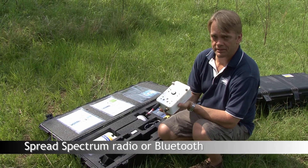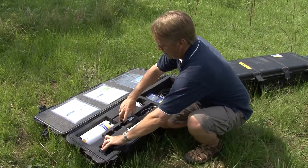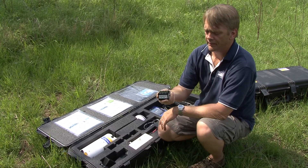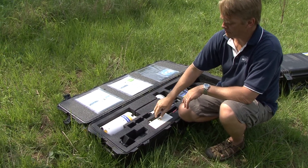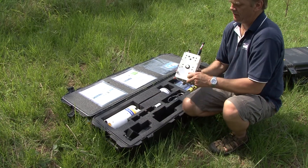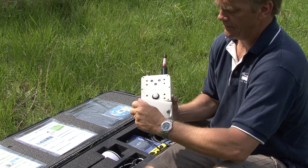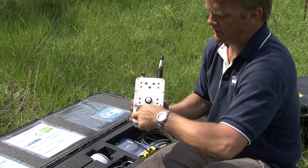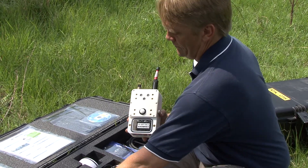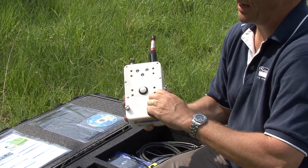You have two options for telemetry: spread spectrum radios or Bluetooth. The power control module is powered through a rechargeable power supply. The power supply is designed to last approximately three to four hours of continuous use in the field, and we've designed it also to be easily changed in the field. You can do this all with one hand.